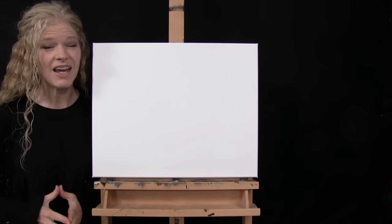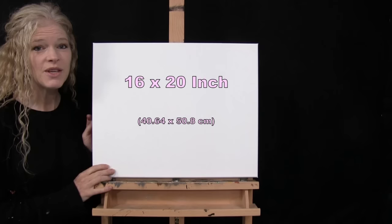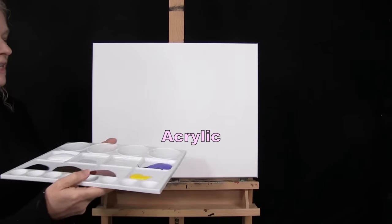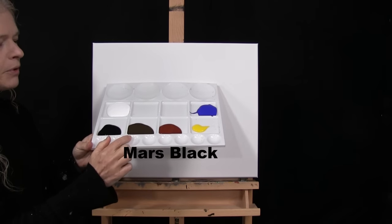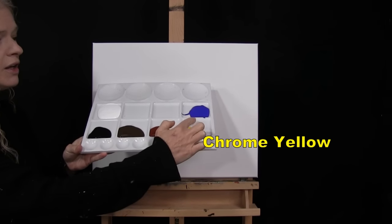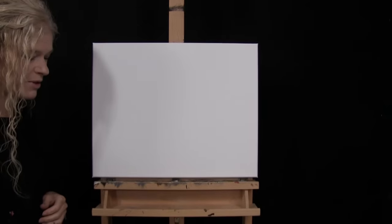For my materials today, I'm going to be using a stretched and primed 16 by 20 inch canvas. If you're painting along with me, you could certainly switch up the size. I'm going to be using acrylic paint today. My colors are Titanium White, Mars Black, Burnt Umber which I like to call Brown, Burnt Sienna which I like to call Rust, Chrome Yellow, and Ultramarine Blue. You can switch up those colors if you'd like.